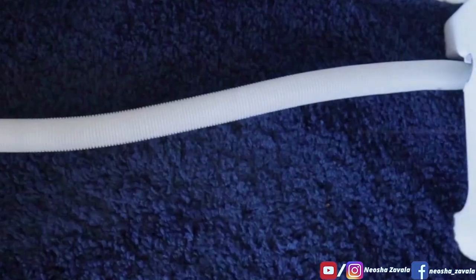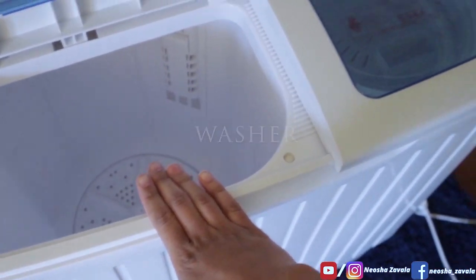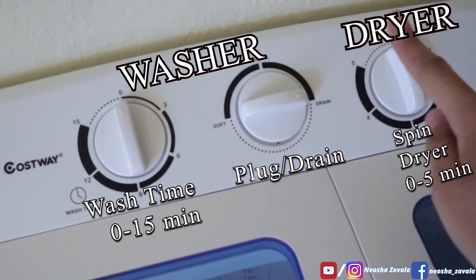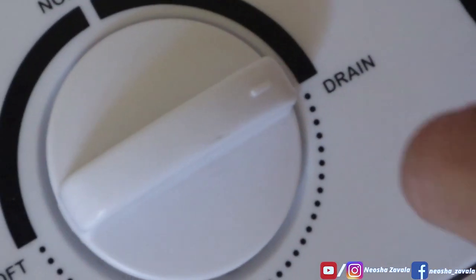This here is the drainage tube. This clip clips right back onto the machine so that when you go to take it out, it's not leaking water. When you're doing your laundry through the washer part — this is the dryer side — these two handles normally work the washer and this one works the spin dryer. When you set it to normal and not to drain, it plugs the water up. When you release it to drain, the water drains out this pipe.